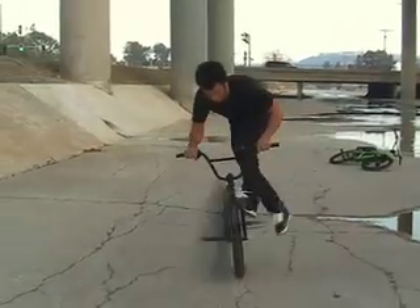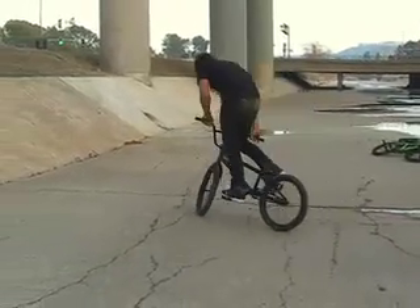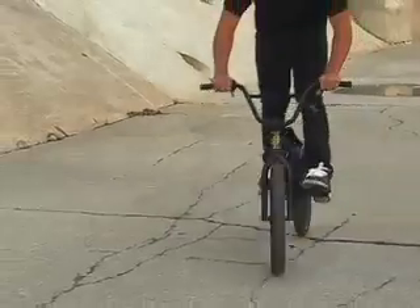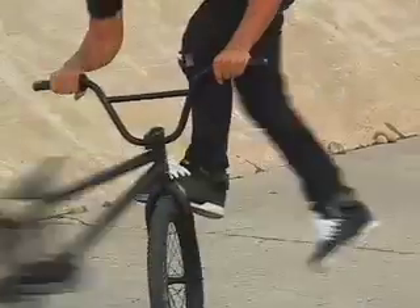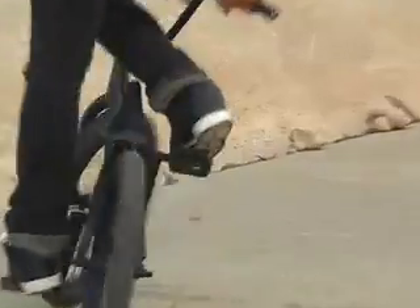First of all, the first step is learn on flat ground. Kind of pop your front wheel up, kick your bike, do a foot jam. It comes around and then you see the pedals and you land on them. And then once you get that down, you can take it to the bank.